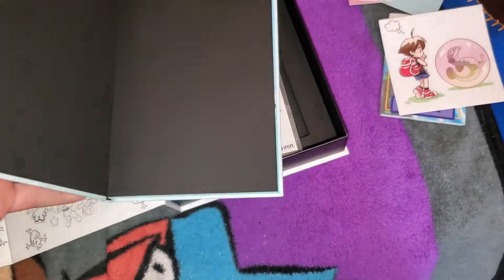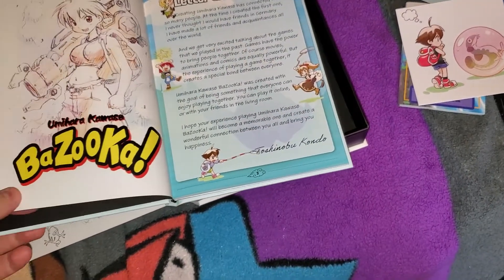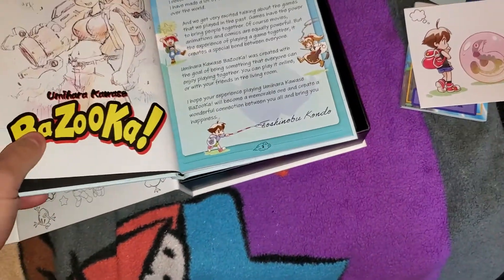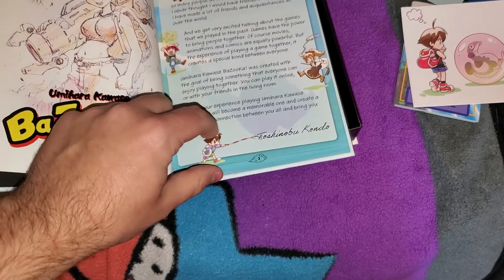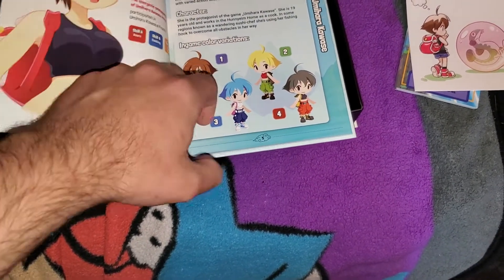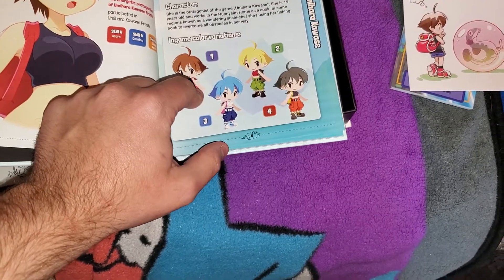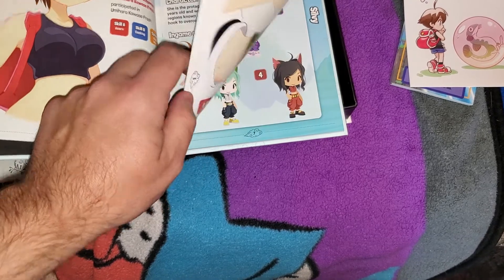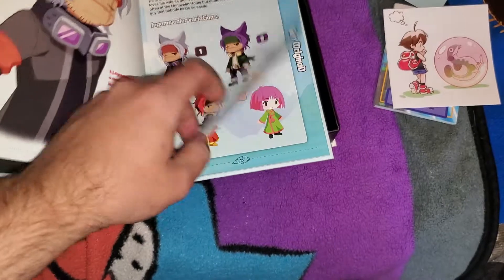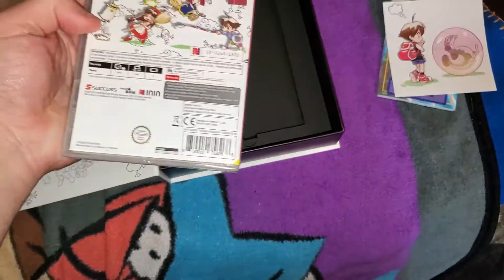Yeah, I unfortunately found out after it happened, but they had this thing where you could send in a question or something to Toshinobu Kondo — the guy that made the Umihara Kawase series — as well as the main artist. But let's see... all this is shown is just characters or whatever.